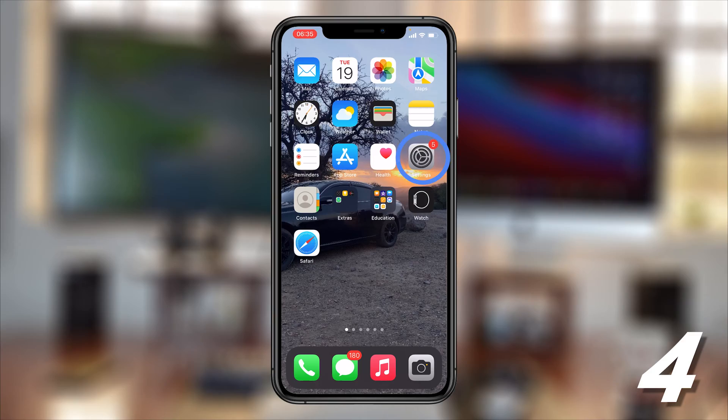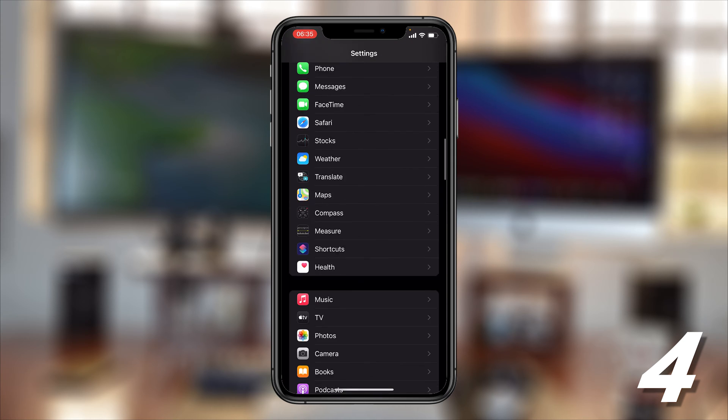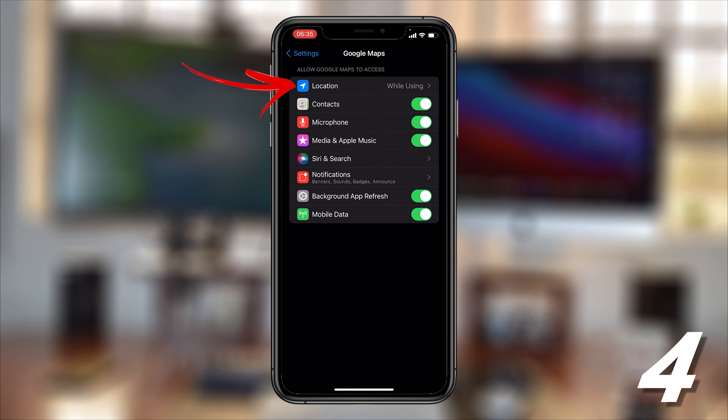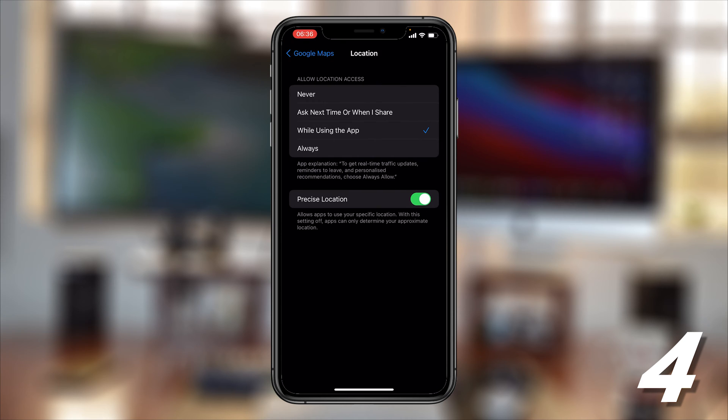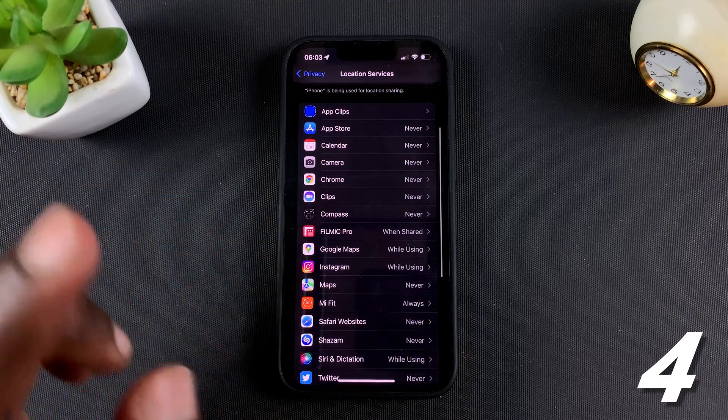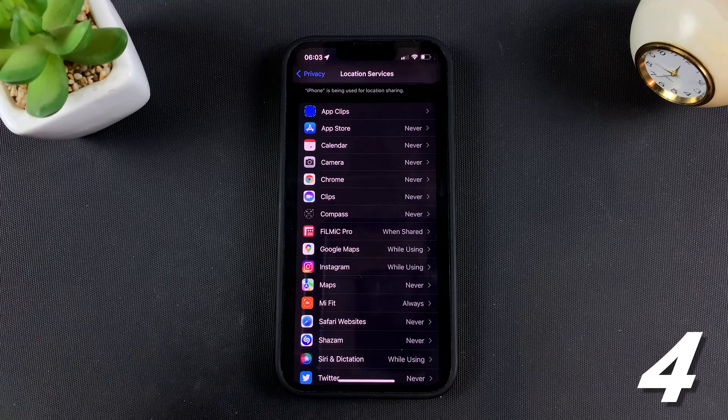For instance, if you want to use Google Maps to navigate somewhere, you may need to turn on Location Services. But you can go to specific apps and turn it off for apps that don't need it.